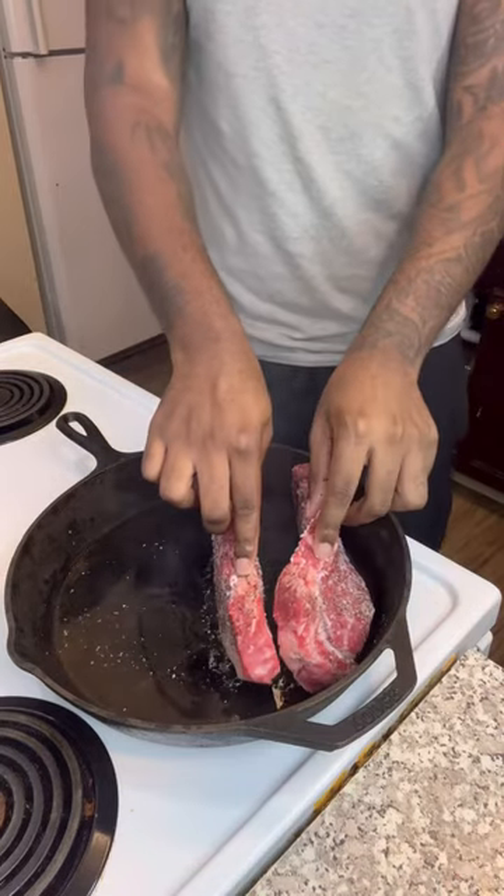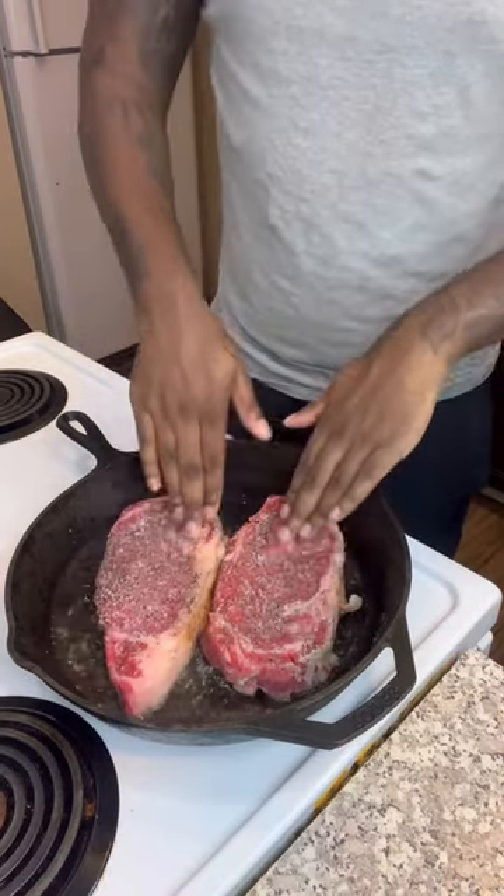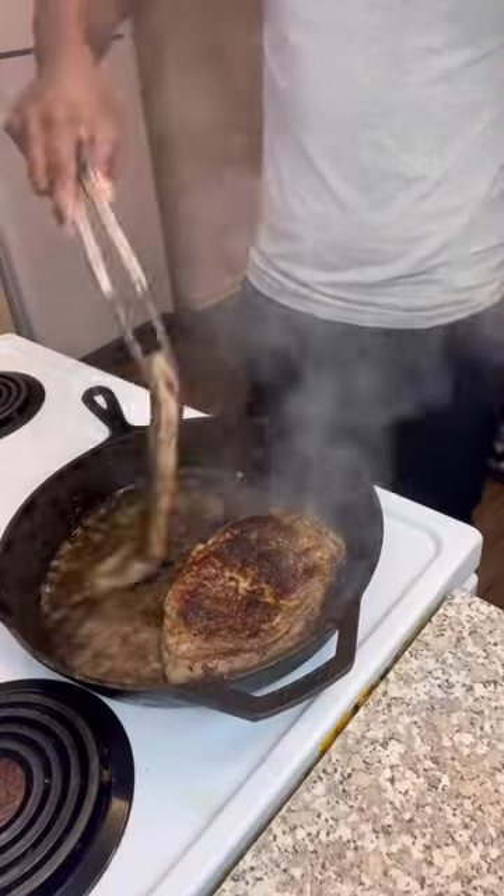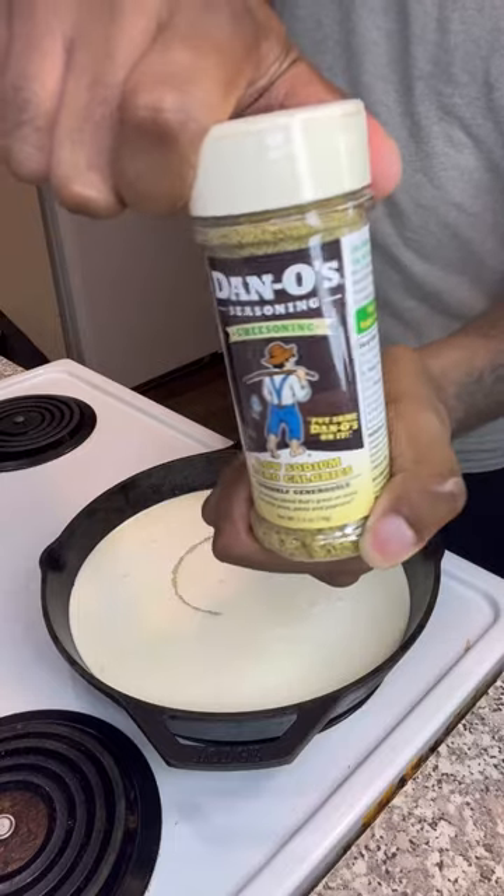You want to start by searing off your steaks on each side. You want to have your heat on high, high, high just so you get a nice good crust on each side. You can use ribeye, strips, filet mignons, whatever you want to use — that's your prerogative. Once your steaks are good, let those rest for a little bit.